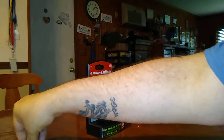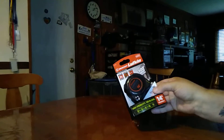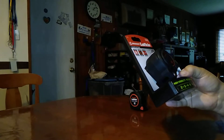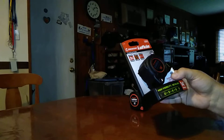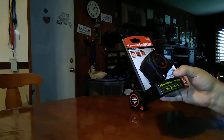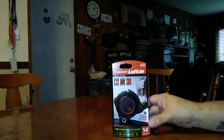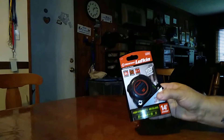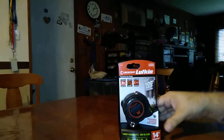This is a little unboxing. I have a Crescent Lufkin Shockforce IVIZ 14-footer. It's got five times blade coating, double-sided. It's got all night vision, and a lot of the reviews have said they like this better than the standard version because it's easy to view.